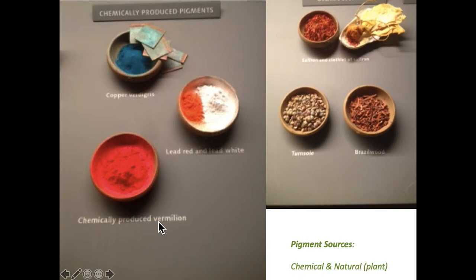Chemically produced pigments — a lot of times they start with an actual mineral. For example, this is copper verdigris, which might have been started with copper. This is lead red and lead white.